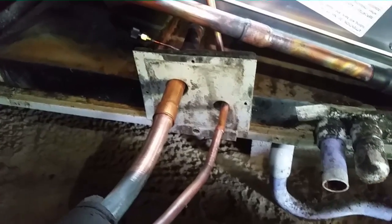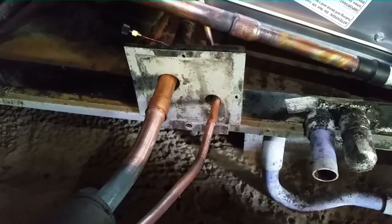I'm going to turn on the nitrogen and braze these two joints up, then head back outside to change the accumulator.